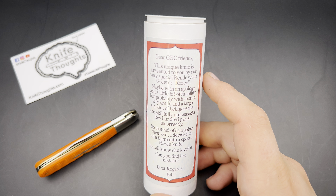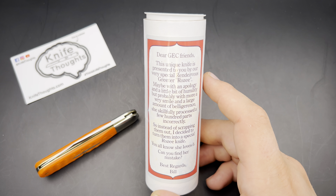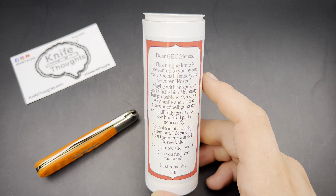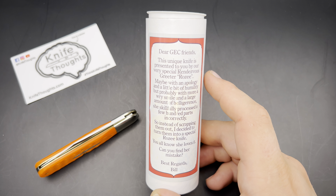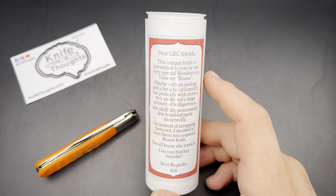It's always really enjoyable, especially if you stayed up all night waiting in line for the rendezvous. What happened is she stamped out a bunch of parts a little bit incorrectly, and instead of scrapping them, Bill decided to turn them into a special Rosie knife.